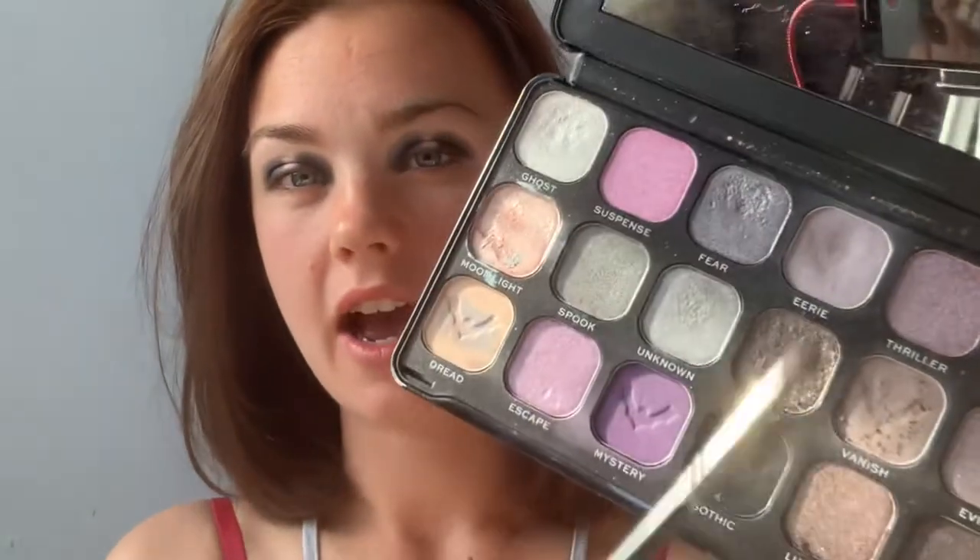The next shade I'm going to be using on my eyes is Yura — I think that's how it's pronounced, I'm not entirely sure. It's this light gray shade here, the lightest gray in the palette. I absolutely love this palette by the way, it's so good.